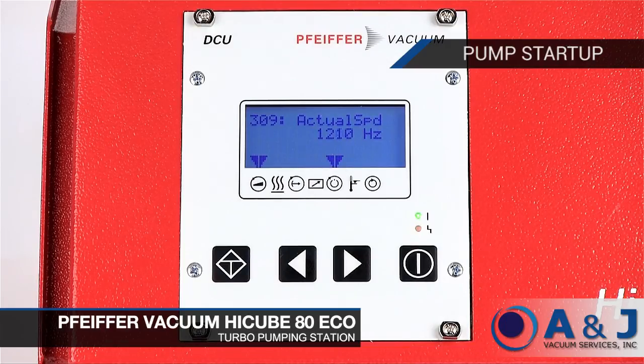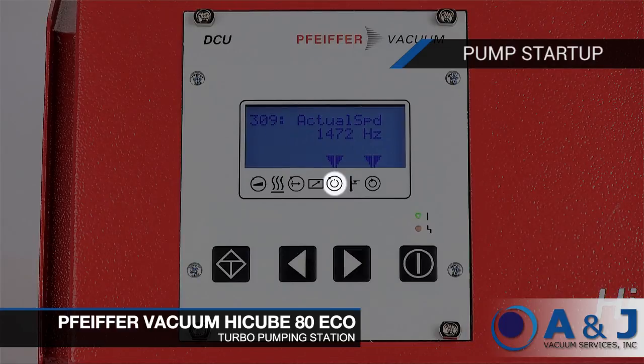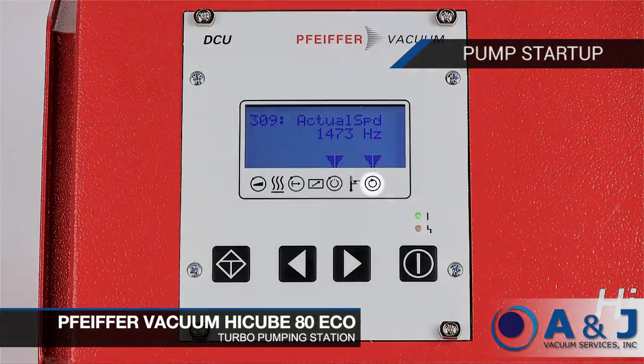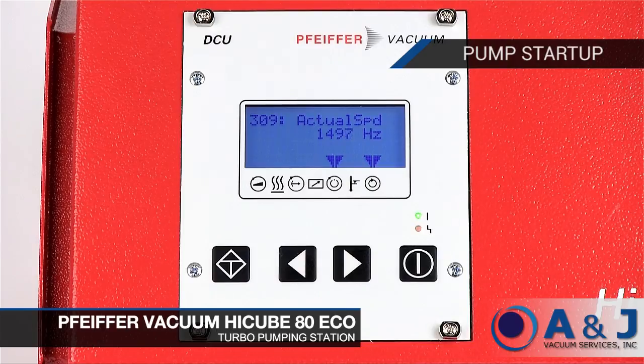The black arrow next to the pump accelerates icon indicates the pump is accelerating. The black arrow next to the switch point icon indicates switch point attained. The black arrow next to the final rotation icon indicates final rotation speed attained. The run time on the pump startup procedure will take roughly five minutes.